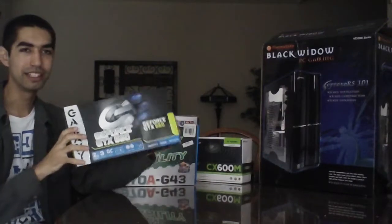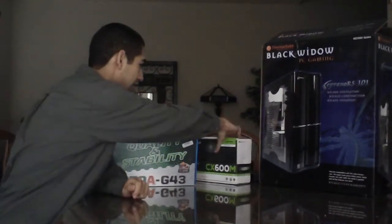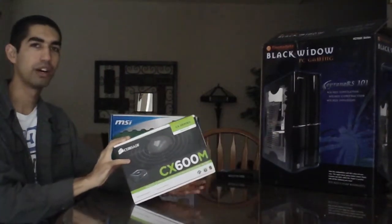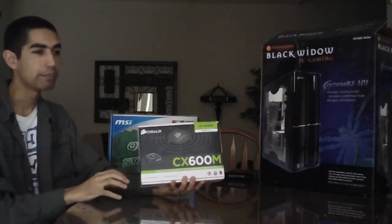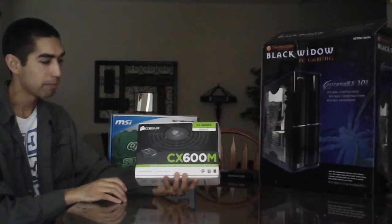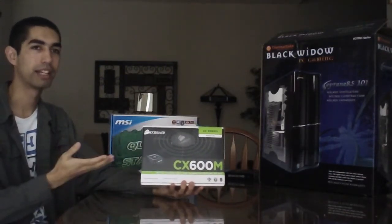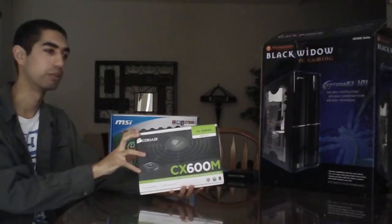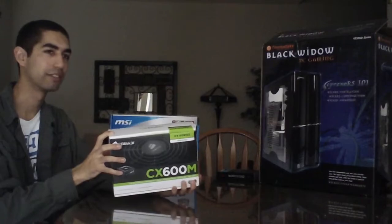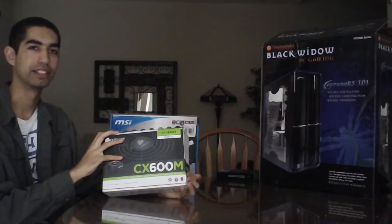Now, in order to put another GTX 660 in your computer, you're going to need a good PSU. This is only a 600 watt PSU, so I might be able to add another GTX 660 — probably not, but possibly. I'd have to look into that. For my build I have no intention of putting another one in, so I went with a 600 watt PSU, which is more than enough for this build.